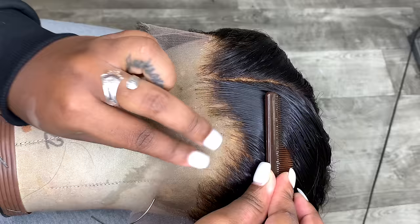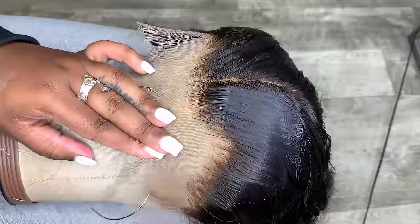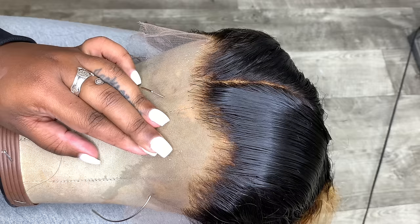There are some people who don't like to pluck their wigs or wear their wigs plucked, and that's absolutely fine because these wigs do come pre-plucked already. However, I like my hairline super close to my own natural hairline, so I always go in and pluck more.